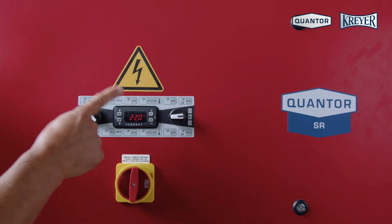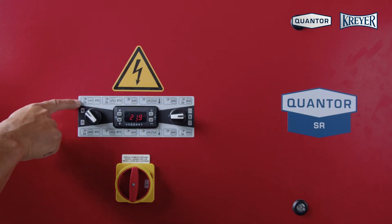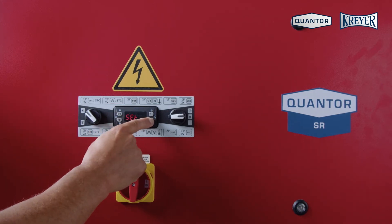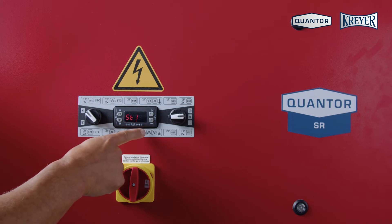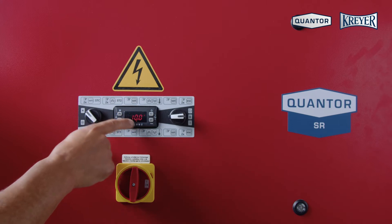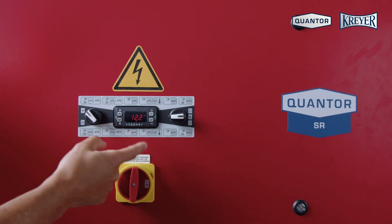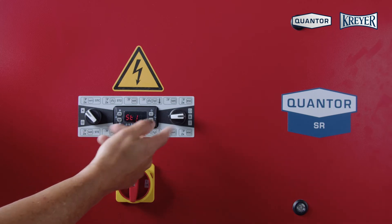The regulator is explained here in cooling mode. Press the set button two times, then the up button one time, and confirm with set. Now we see the actual set point. To change the set point, go up or down and then confirm with set. Now the new set point is in the controller.